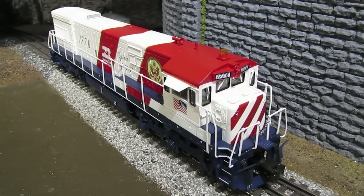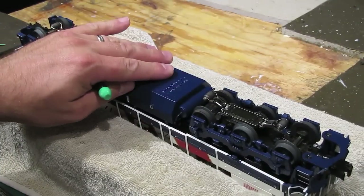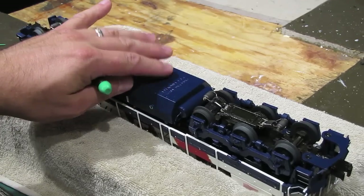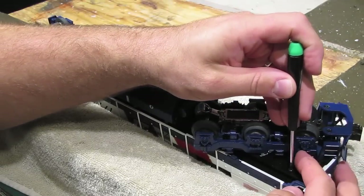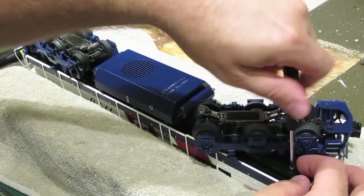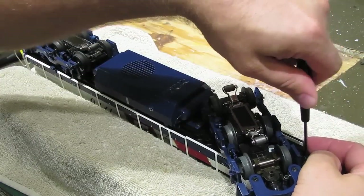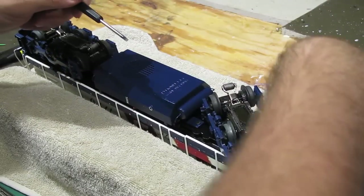Let's go ahead and get the engine on the workbench and get busy fixing it. I've got the engine in the cradle on the workbench and we're ready to start work. The first thing we're going to do is take the shell off of the engine so that we can get access to the smoke unit. We're going to do that by taking out the screws on the underside of the engine. The number and location of the screws will vary depending on the model, but in general you'll have between four and eight screws on a diesel and three or four on a steam engine. This particular model has four screws on the underside.